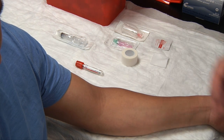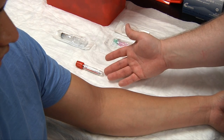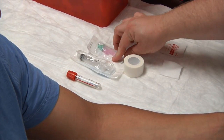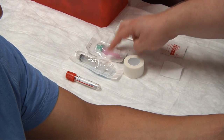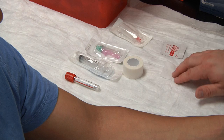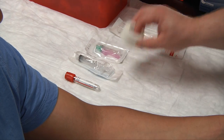The equipment we're going to need is our evacuated tube, a barrel syringe, a hypodermic needle with a safety cap, a transfer device, gauze, and alcohol swabs.